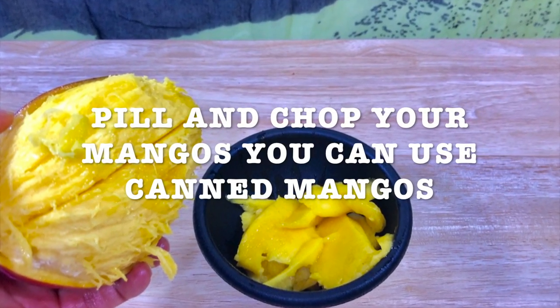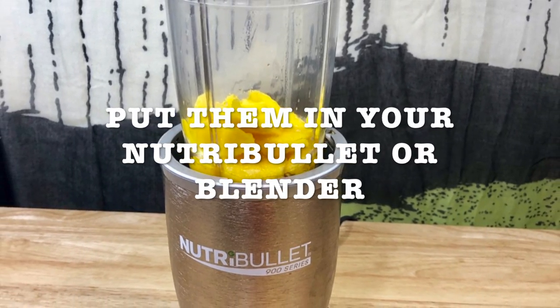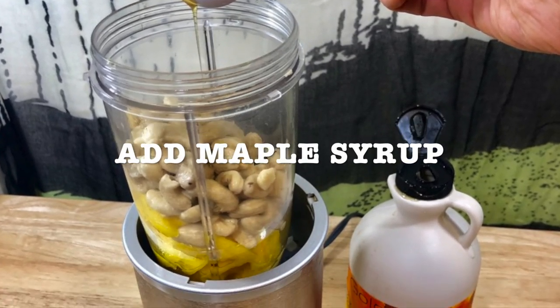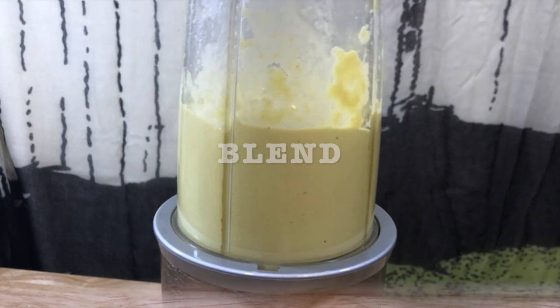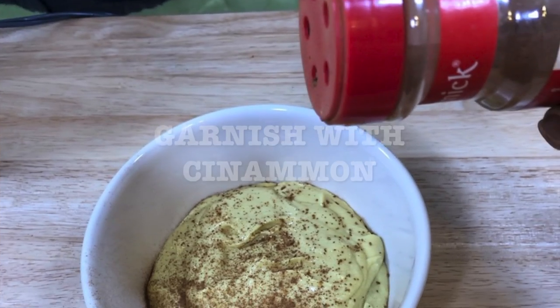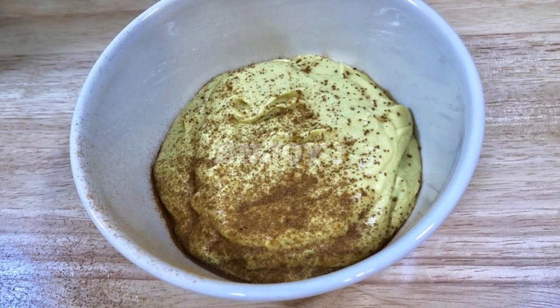Peel and chop your mangoes — you can also use canned or frozen mangoes if you want. Put them in your Nutribullet, blender, or Vitamix. Add your cashews — make sure to drain them — then add maple syrup. I like this brand. Blend everything together, transfer to a bowl, and garnish with cinnamon. Enjoy this dessert — it tastes really, really good!